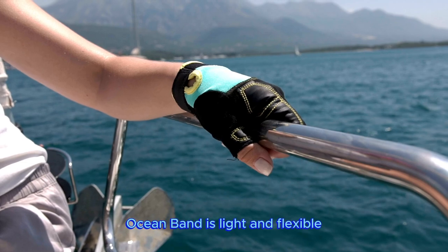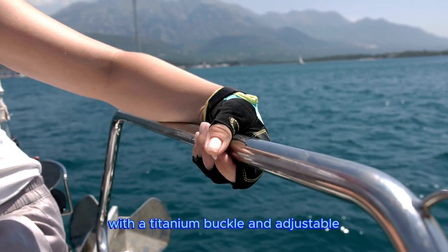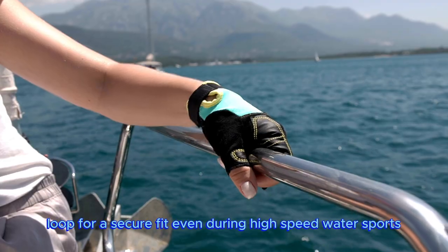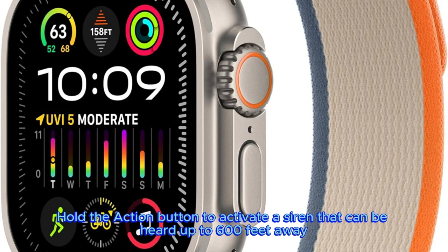Ocean Band is light and flexible, with a titanium buckle and adjustable loop for a secure fit even during high-speed water sports. Hold the action button to activate a siren that can be heard up to 600 feet away.